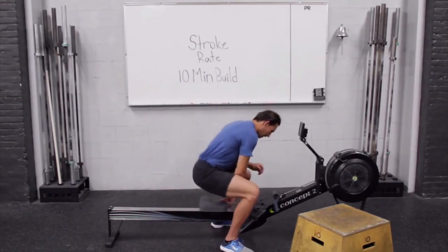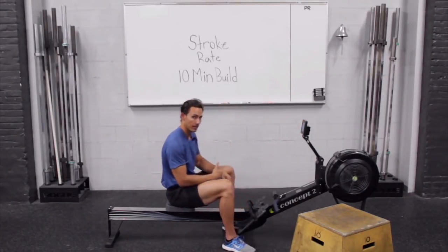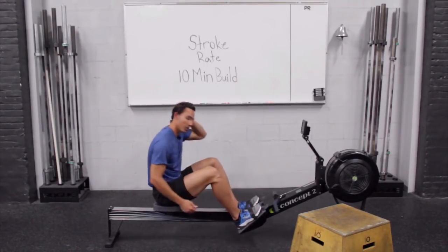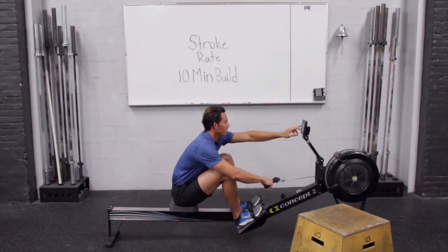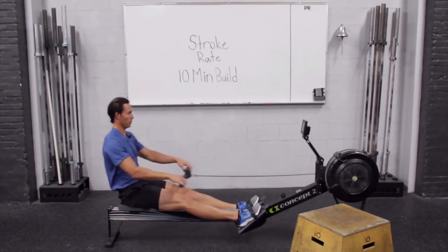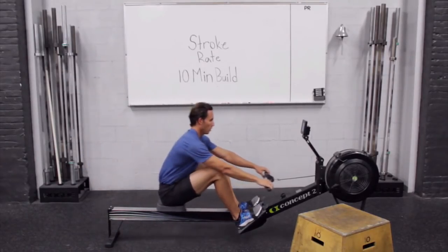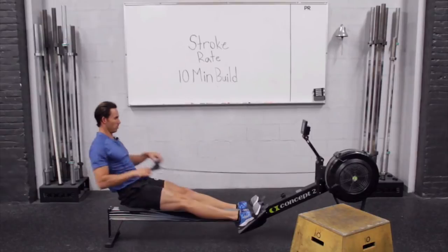Let's do it. This is going to be 10 minutes of continuous rowing. Remember to catch at the same time I catch and we'll stay together the whole time, focusing on quick, crisp drives — not forceful — just doing enough to stick with me on stroke rate. I'm at a 16.